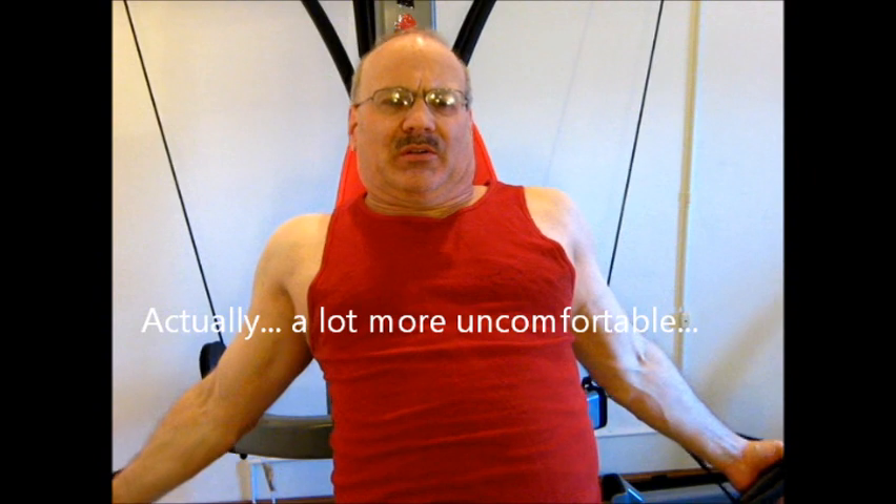A little more uncomfortable, so I stick basically to the regular bench or slightly inclined.